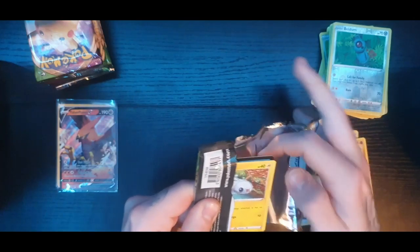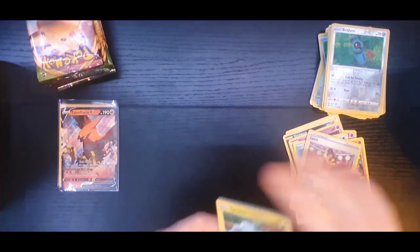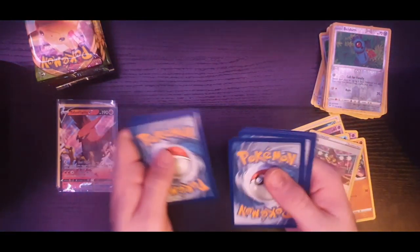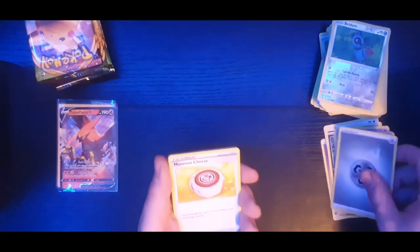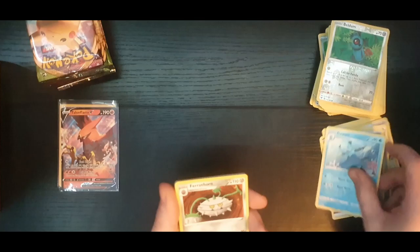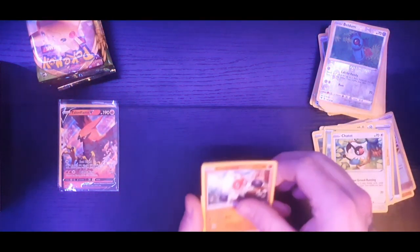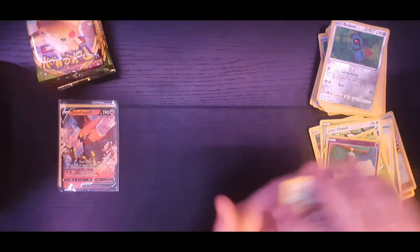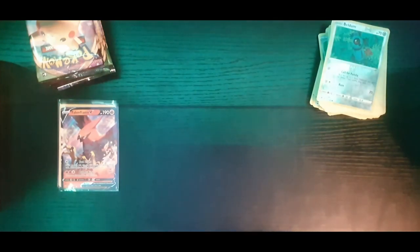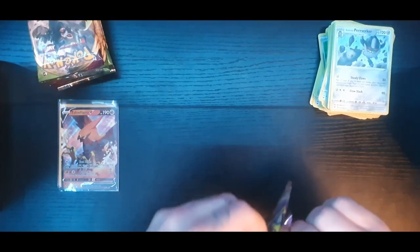I'm not sure how many packs in we are - I think we're just about getting halfway through. Steel energy, Moomoo Cheese again, Ferrothorn, Tynamo, Exeggutor, Chatot, Clefable Plus, Skiddo. The reverse holo is Chandelure and the rare is a Galarian Sirfetch'd. I think I packed the Galarian Sirfetch'd twice within eight packs - I'd be quite disappointed. It's annoying when you seem to pack the same card over and over again.